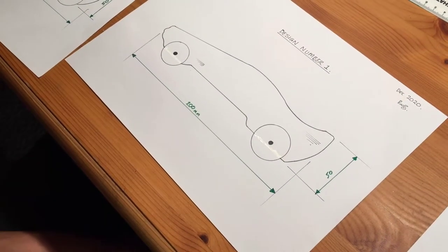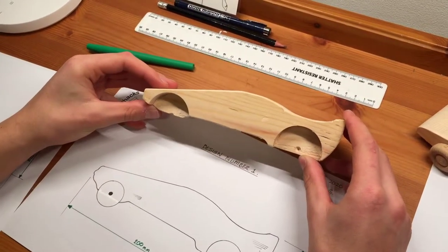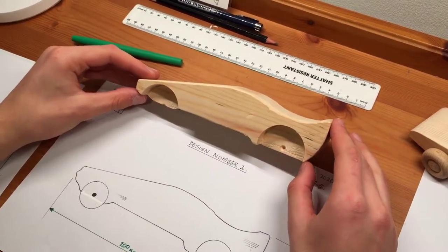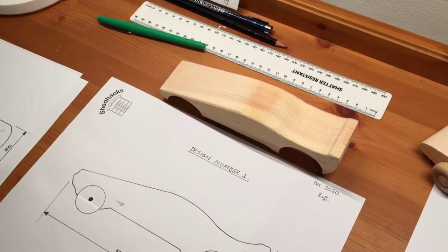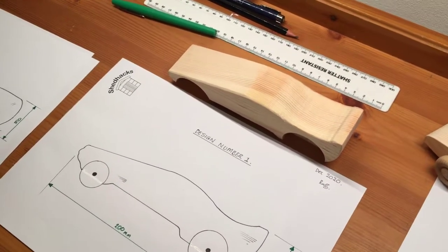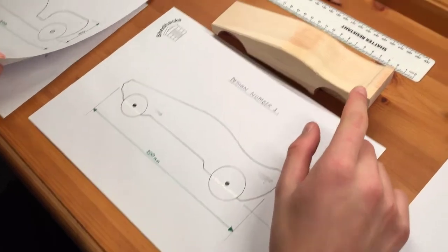I can see there's a design happening here. Yes, it's a 2D design. The inspiration came from Wacky Races — it's a cartoon. Perhaps viewers can go to Shed Hacks and maybe there'll be some clips connected to that, or go to YouTube and look up Wacky Races from the 60s. So what designs have you done so far, Jake?